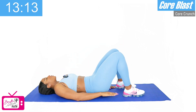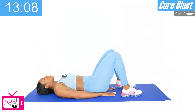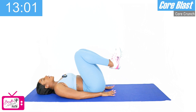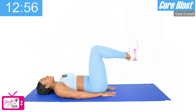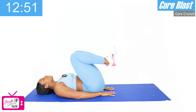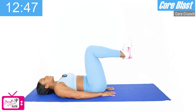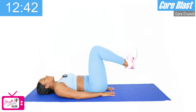Now we're going to go back into our reverse crunch, just like we did before. Hands slightly under the hips, enough to where we can still get our lower back on the mat and really engage our core. Ready, and let's go. One, two — nice and controlled — three, control your breathing, nice deep breaths — four, five, six, seven — we've got three more — eight, nine, and ten. Good.